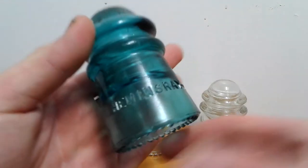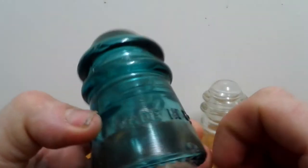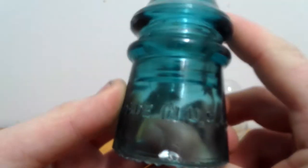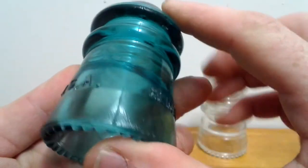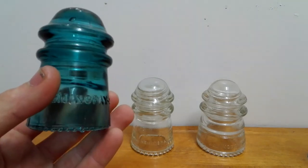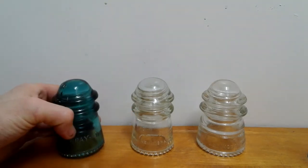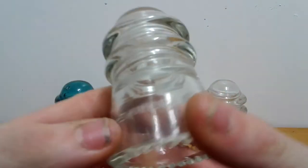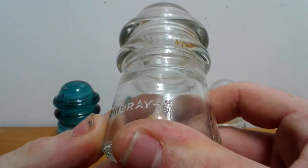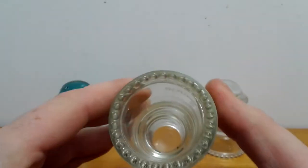This is a Hemingray number nine glass insulator. It's made in the USA and it's a beautiful blue color. These small ones are hard to find. This is a Hemingray number nine clear insulator.